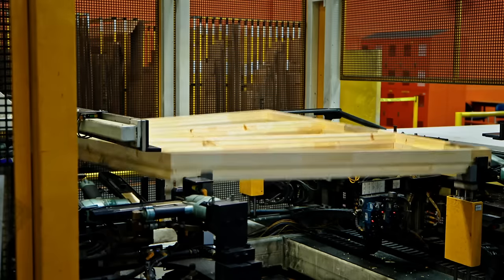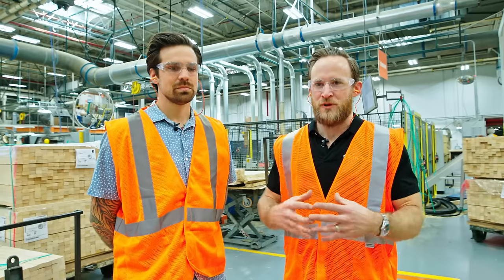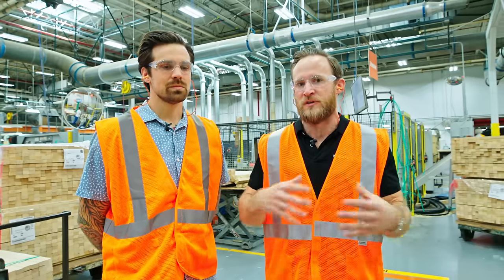We're going to walk you through some of the highlights that we saw on this tour. There's no way to capture everything that goes into these windows, because even for us being here it was very difficult to understand every single process.